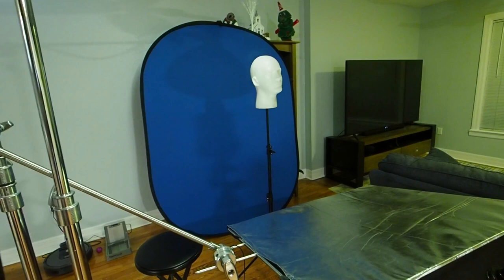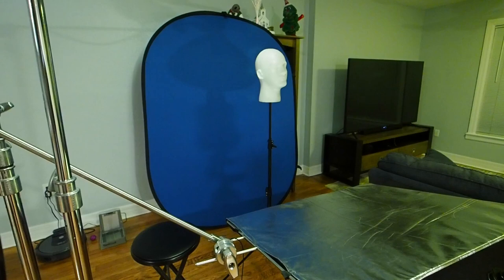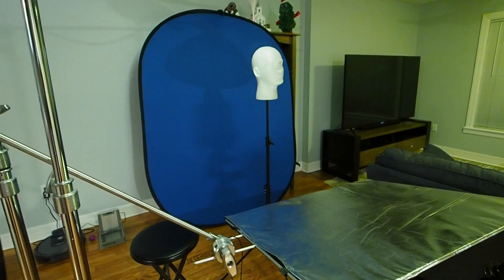I am not going to show you the process of actually making the plates because I've done an entire series on those that you can go back and watch. Today I'm just going to focus on actually making this portrait, so I'm going to stop recording now, put this camera on the tripod, and start setting up.